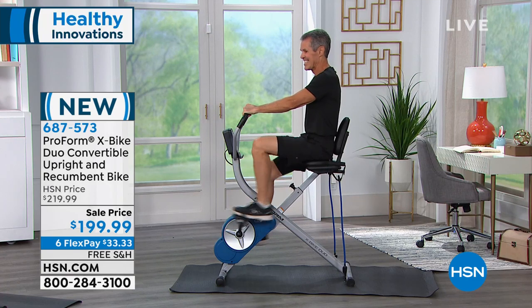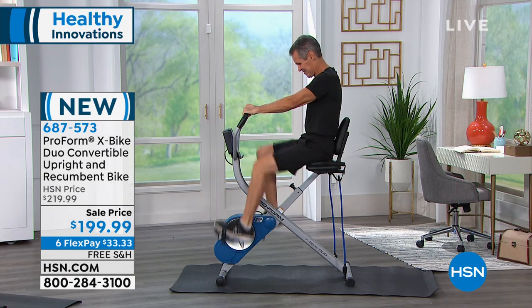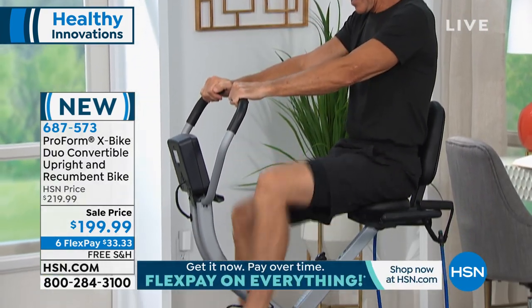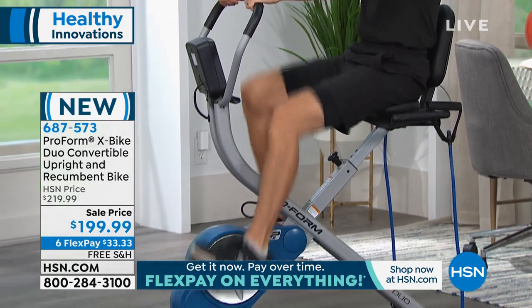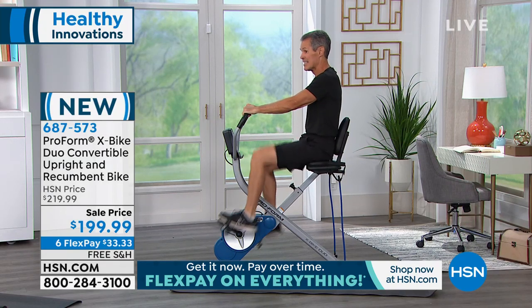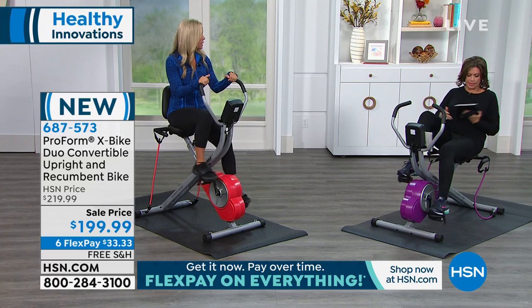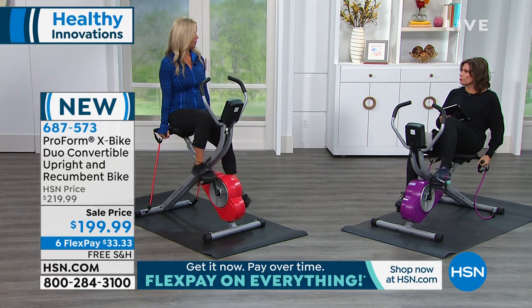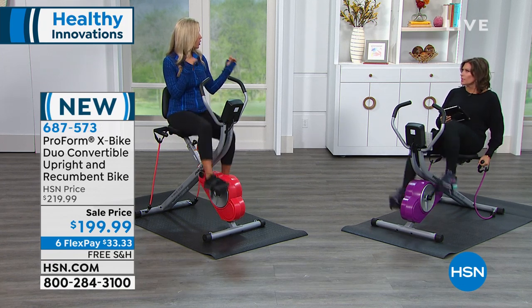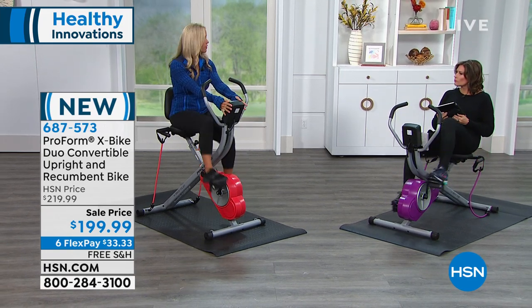For me, the recumbent bike takes so much pressure off of my joints. It's very relaxing — I could be reading a book. I like that there's a little stand here. First thing you'll notice is there are a couple of handles on the bike, so you'll feel safe and secure and supported. And even down here, you can also hold on if you want to. When you're on your bike — and also getting on and off the bike — it really helps.